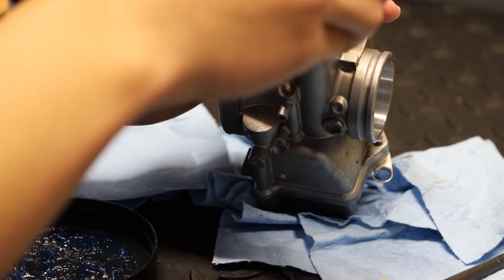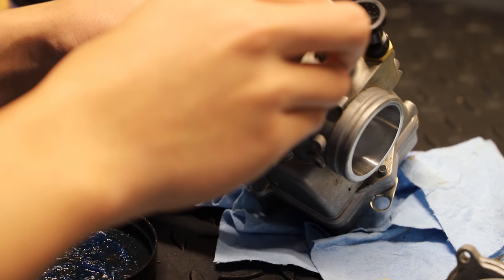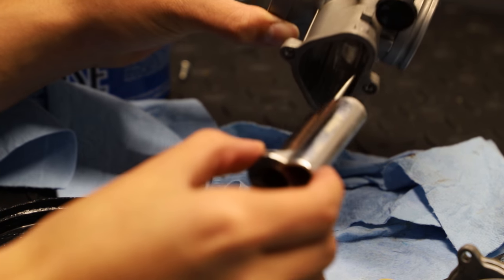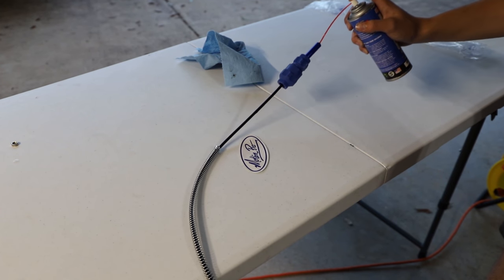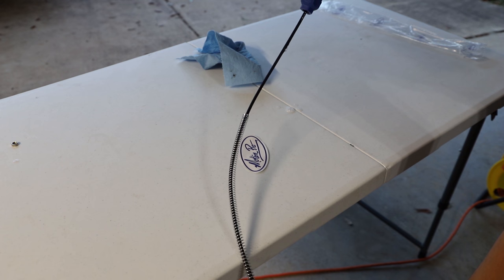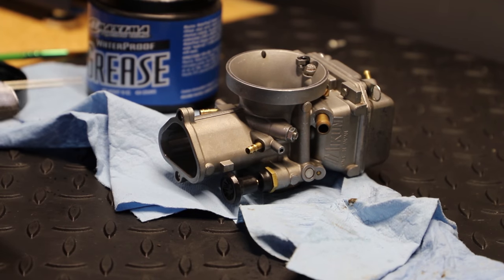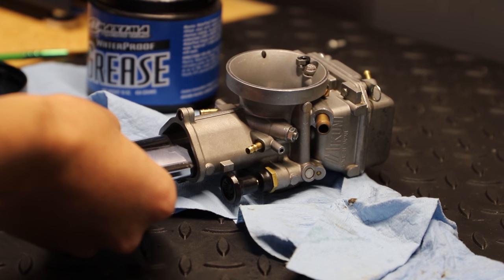Here I'm going to remove the throttle slide so we can install a new throttle cable. Because we do have a new cable, I will be lubing it up with some Motion Pro cable lube. This will be my first time ever using a Motion Pro cable, so I'm pretty excited to see how it works over an OEM cable.